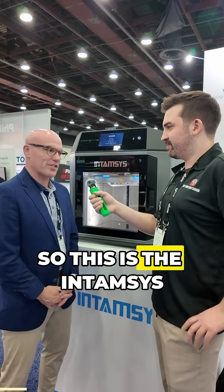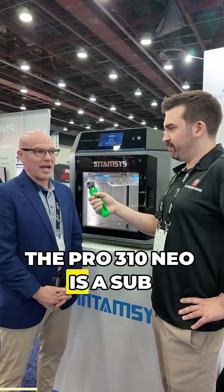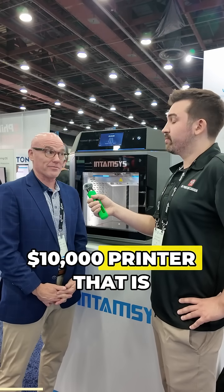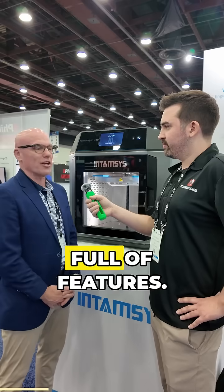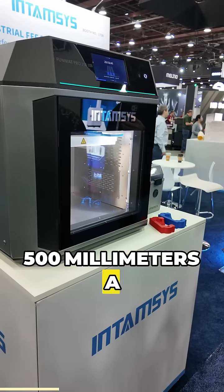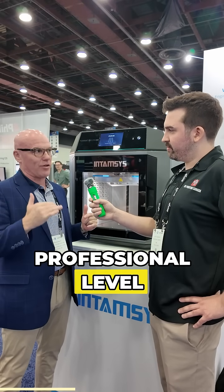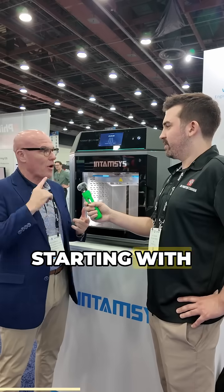Matt, there's a lot of cool things about this printer. So this is the Entamsys Pro 310 Neo. The Pro 310 Neo is a sub $10,000 printer that is full of features. This is a blazing fast printer — 500 millimeters a second. We've now got the entire suite of high-grade, professional-level materials, starting with polycarbonate.